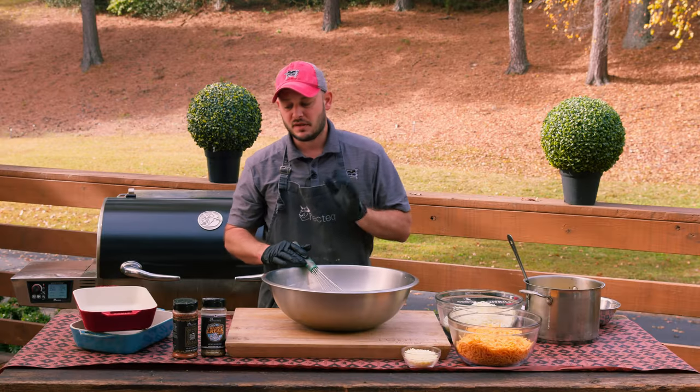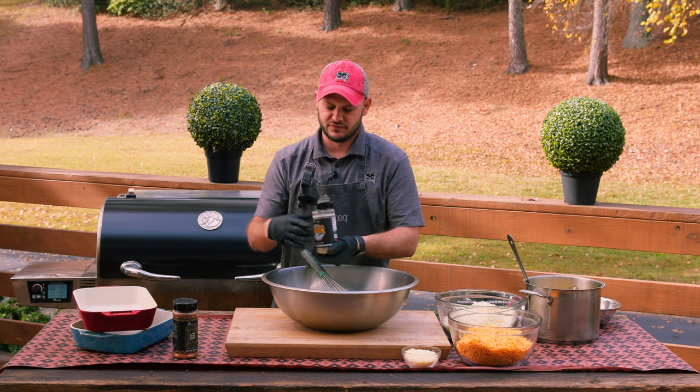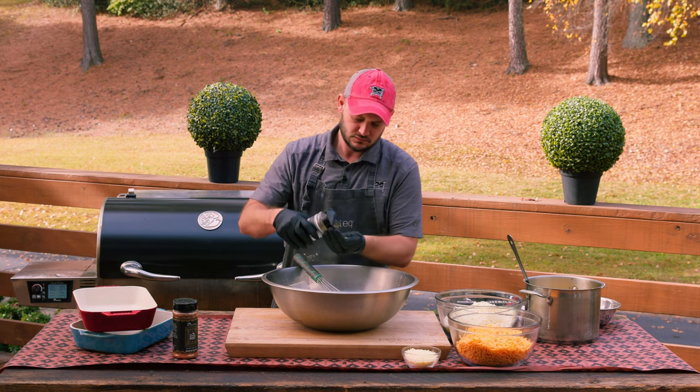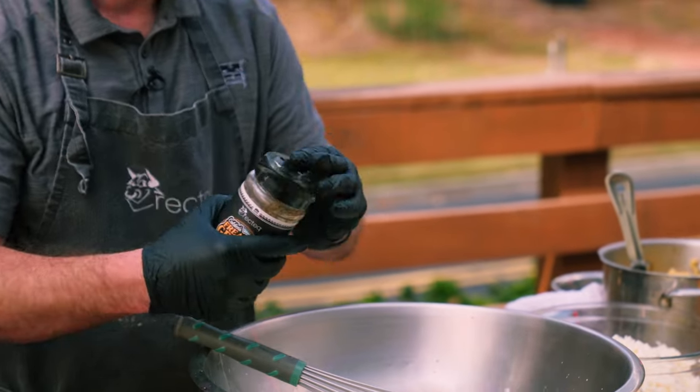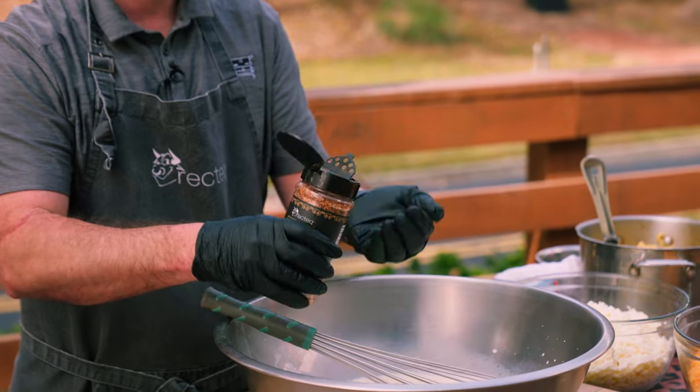The egg and the milk are going to be the base for the custard. Now we've got to add some flavor. We're going to add about two tablespoons of Colden's Freakin' Greek and two tablespoons of Ben's Heifer Dust. Just engage riot mode — flip the lid back.